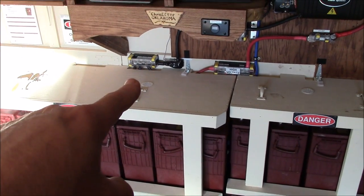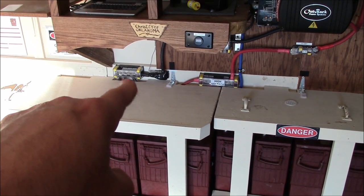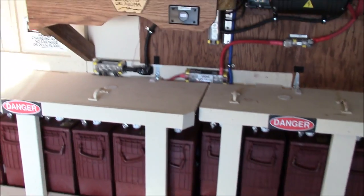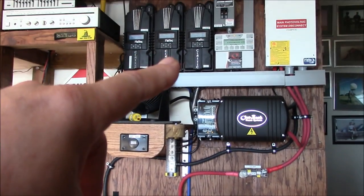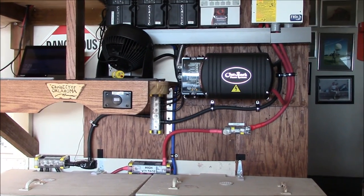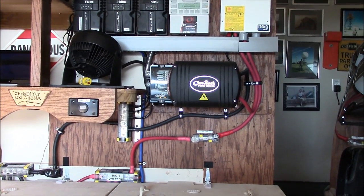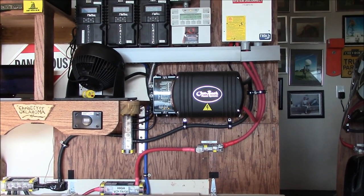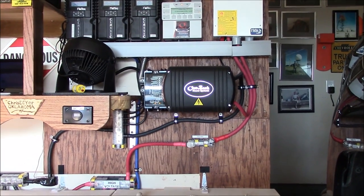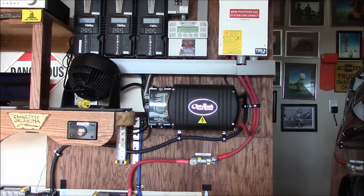I've got Blue Sea Systems bus bars. There's a Whiz Bang Junior monitor here as well. The negatives from the solar chargers come in on a bus bar and then go down to the batteries. The main inverter is an Outback Power VFX 3524 pure sine wave inverter — this thing is a beast. It runs much better in this configuration now, and everything's running cooler this year too.